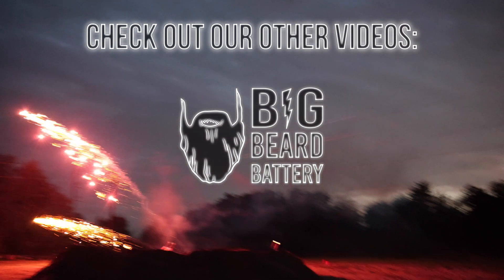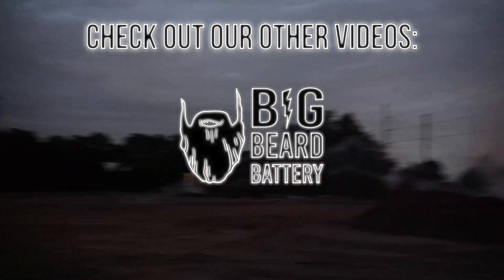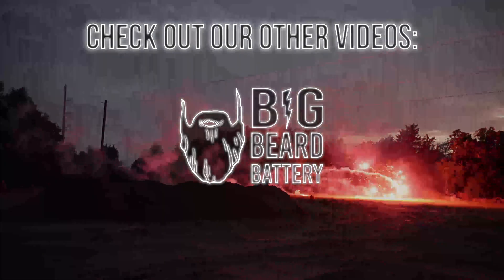That was awesome! Todd did a great job. Got to want it up next year — yeah, every year. Good job.